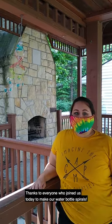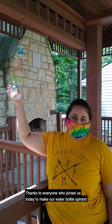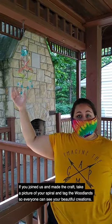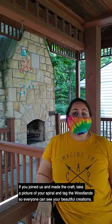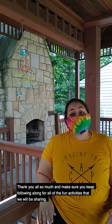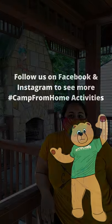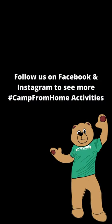Thanks to everyone who joined us today to make our water bottle spirals. If you joined us and made the craft, take a picture of your spiral and tag the Woodlands so everyone can see your beautiful creations. Thank you all so much and make sure you keep following along for all of the fun activities that we'll be sharing. Thank you!